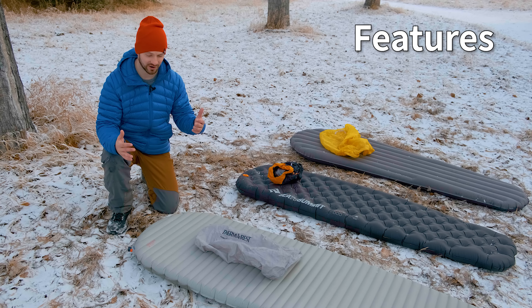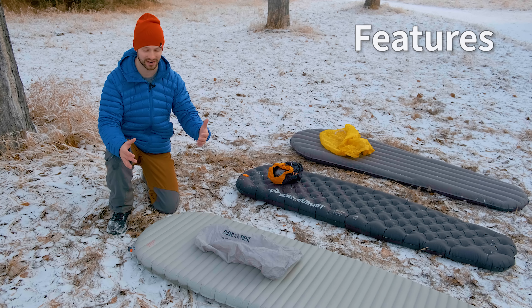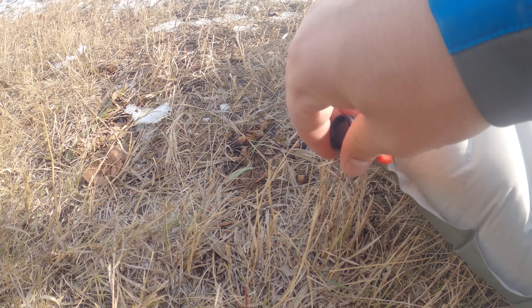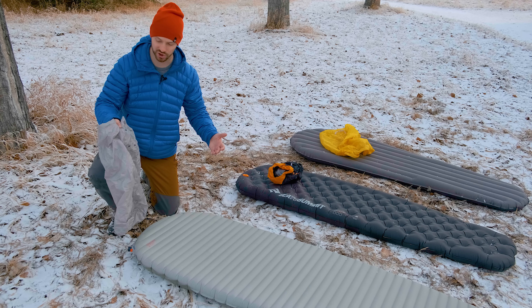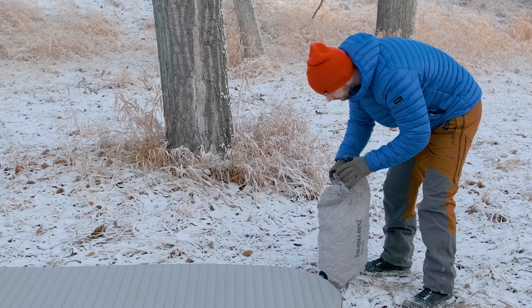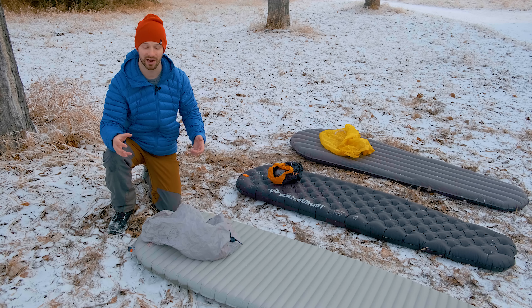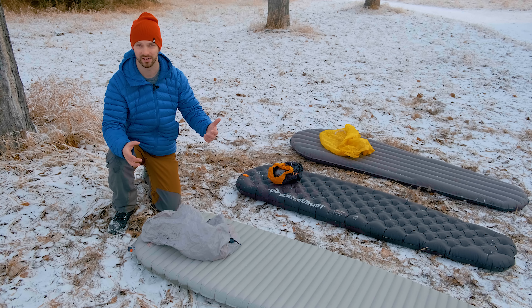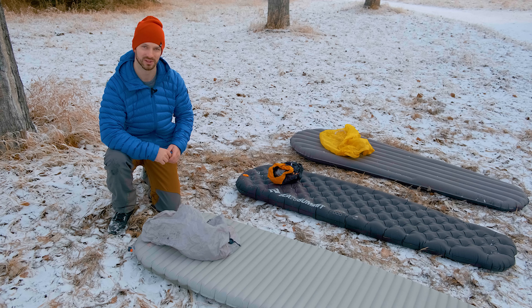These pads all have very different features when it comes to the valves and how easy they are to inflate and deflate. The X-Therm uses the wing lock valve and an inflation bag. It does a pretty good job — the valve allows air into the pad well and deflates relatively quickly. The old valves that Therm-Rest used were absolute garbage, so it's good that they've improved it with this pad.